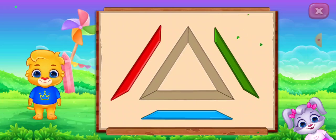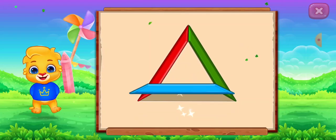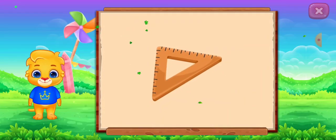Triangle! Triangle! It's a triangle! Triangle! Set square!